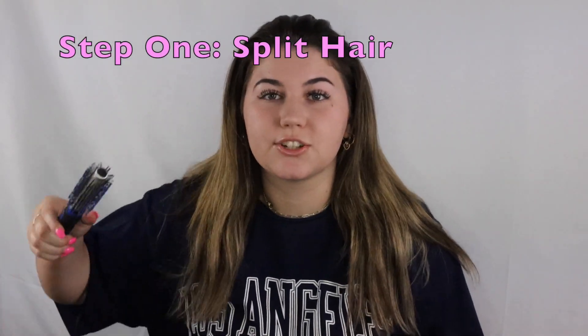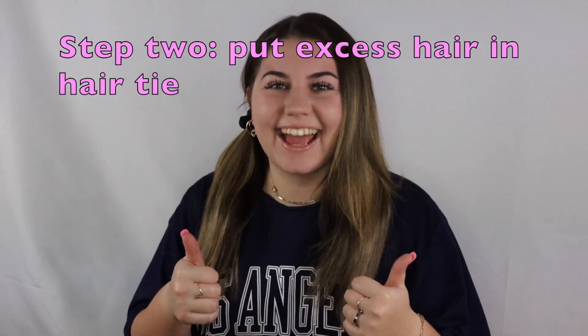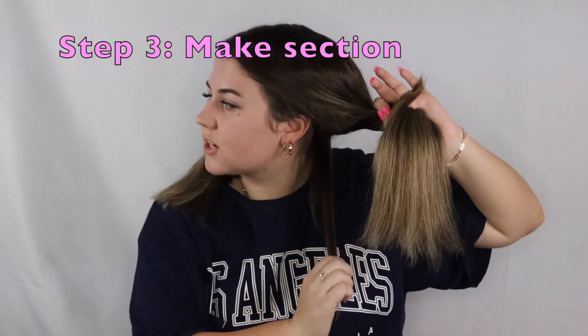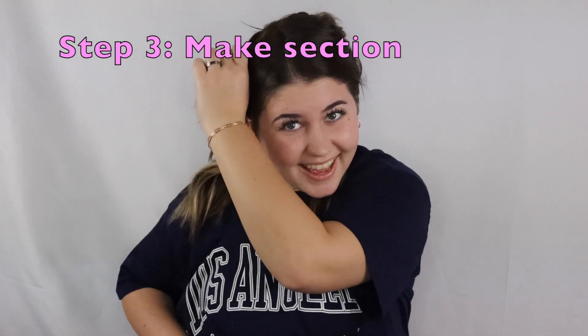So the first thing you're gonna do is you're gonna split your hair on your desired part — just split that, go through the back and split it in half. Then you're just gonna take your hair tie and take most of your hair so that you have a little section to work with, however you want.